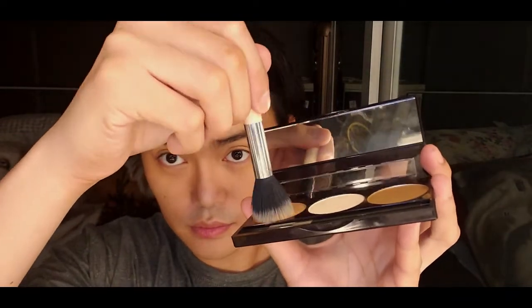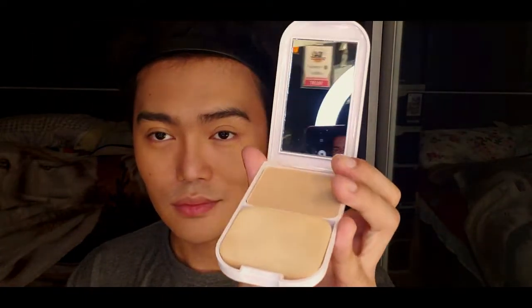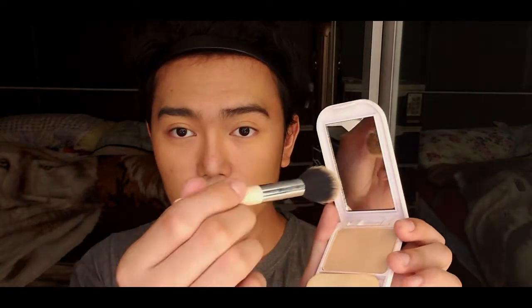I am going to apply the highlight shade on my cheekbones — just a little bit with a makeup brush to complement our look. Then I'm going to apply an advanced two-way cake powder by Everpilena to complement everything we applied on our face, using a makeup brush — though not too much, just a little bit.